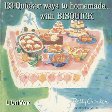Heat oven to 450 degrees. Add two-thirds cup milk all at once to 2 cups of Bisquick. Stir with fork into a soft dough. Beat dough vigorously 20 strokes until stiff and slightly sticky. Roll dough around on cloth-covered board lightly dusted with Bisquick to prevent sticking. Knead gently 8 to 10 times to smooth up dough.